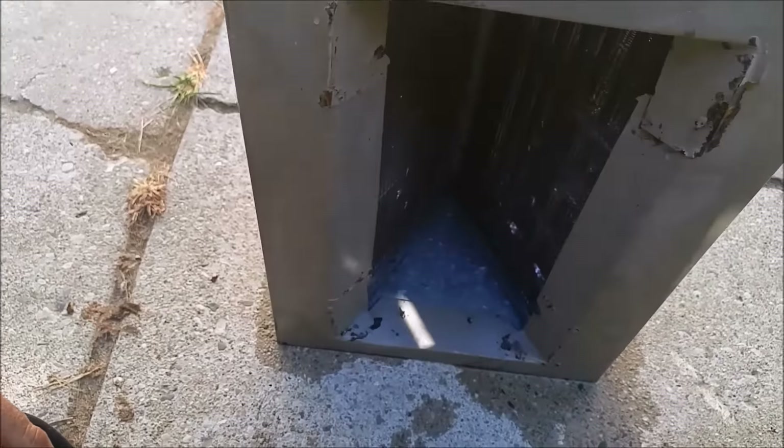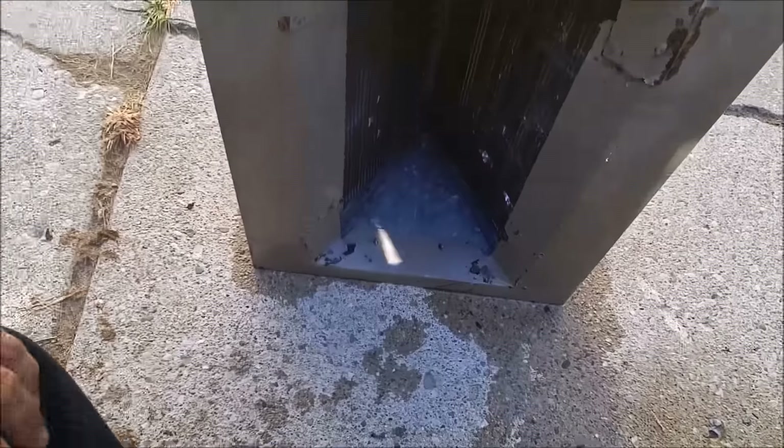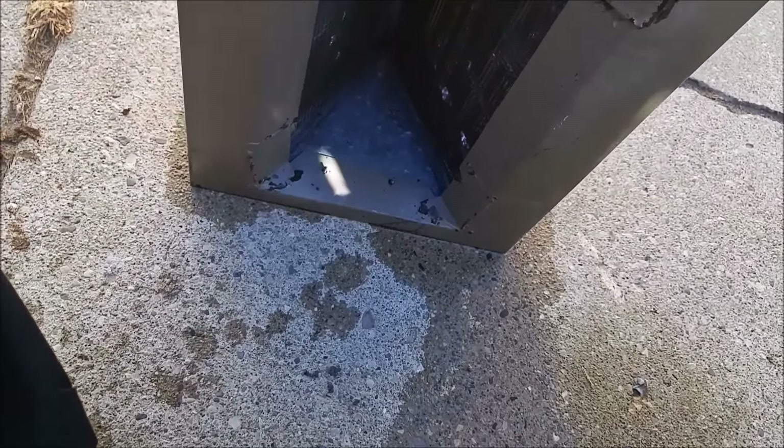We got it all cleaned up. Now you can see through it. So let's get it reinstalled and go from there — see what kind of airflow I can get out of it now.